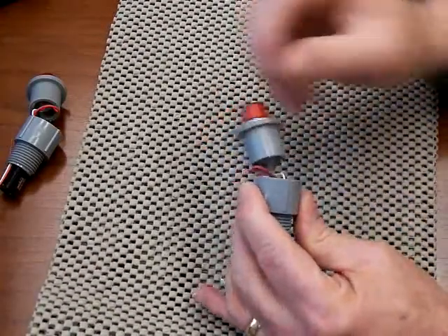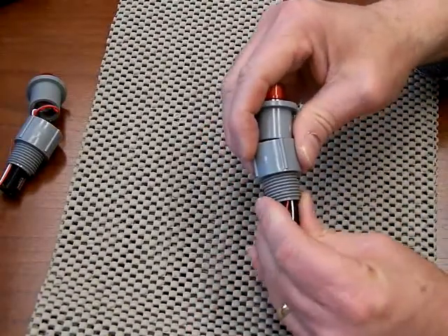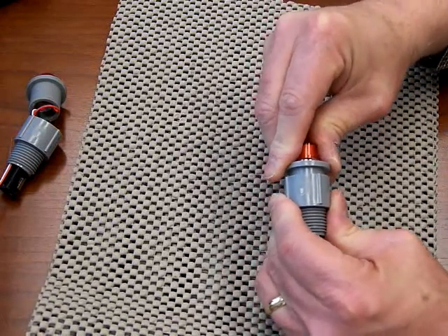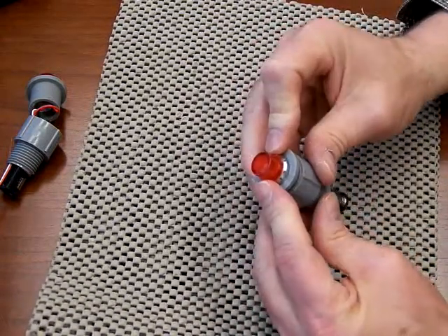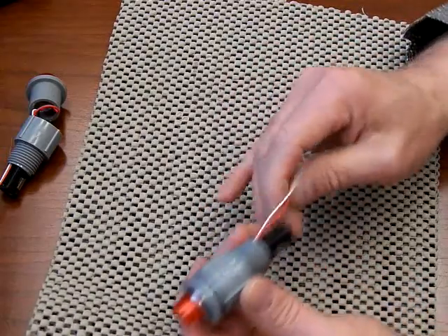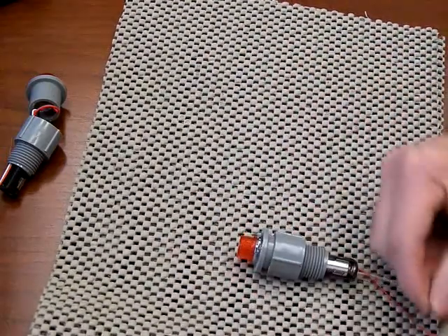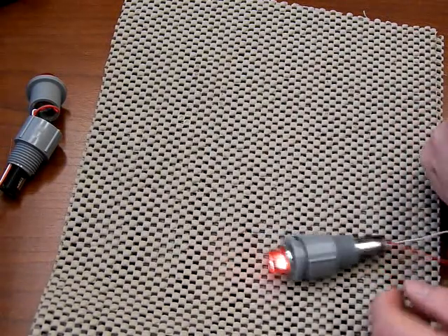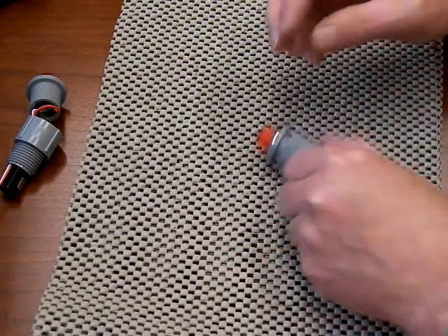There we go. Pull it out and then push it back into place. Normally these will kind of snap into place when you do that. But when you are done, go ahead and just make sure that it's all still operational. And it is.